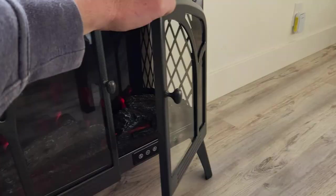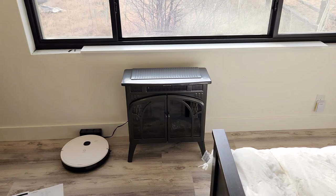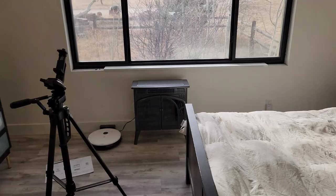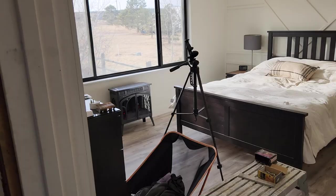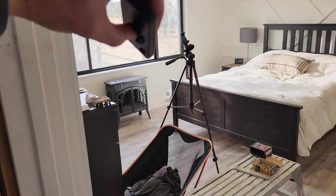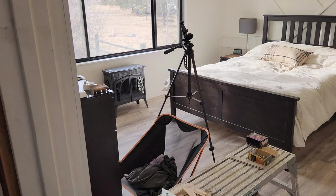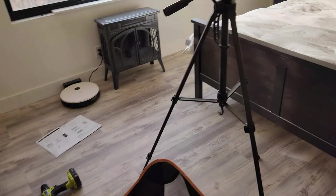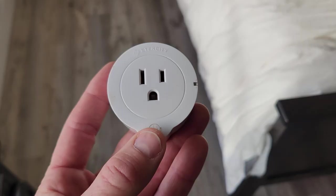The remote control works when the doors are closed as well. The remote sensor is somewhere around the top portion. Let's get a distance test — I'm about eight feet away and it turns on. Awesome. Let's try 12 to 13 feet — and it works. So if you're sitting on your couch far away, it turns on and off without issue. I'm glad the remote works from a distance if you don't want to use a smart plug. And this is what I mean by a smart plug — you plug the electric heater into this and program it with your Amazon or Google devices for voice control.